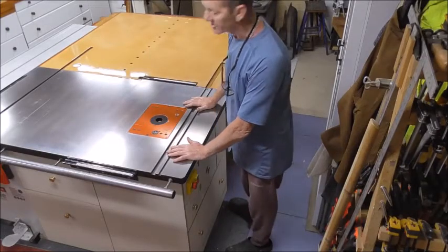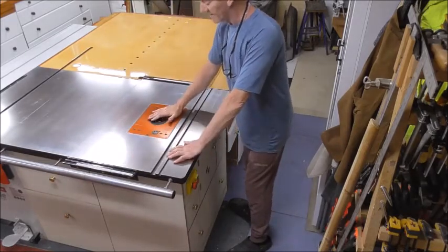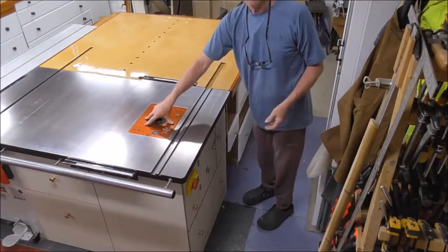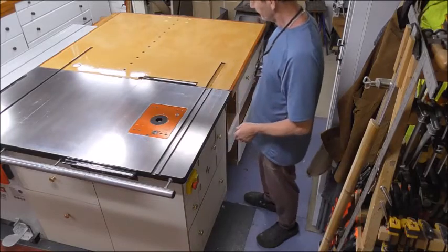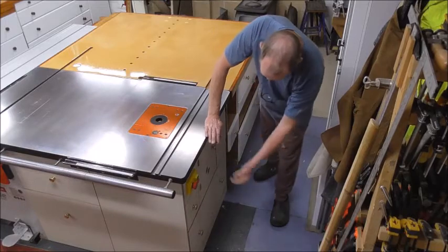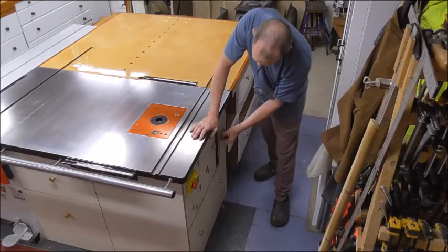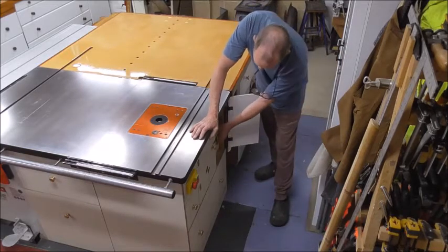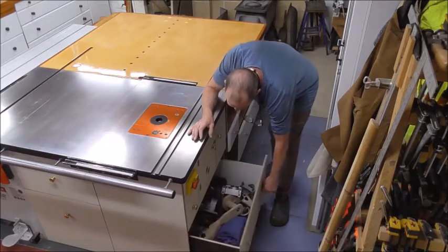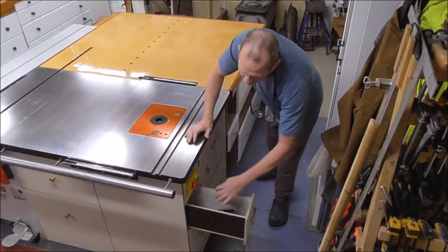The router station consists of the UJK cast iron top, the UJK router lift system, and inside a standard dual plunge router. In the station itself I've got various compartments opening here for dust extraction and such, and drawers to house all the bits and bags I need with the router. Spare routers and all other accessories for the router.